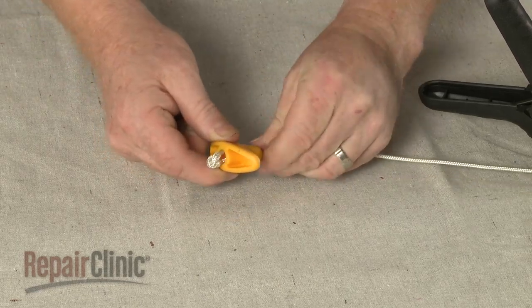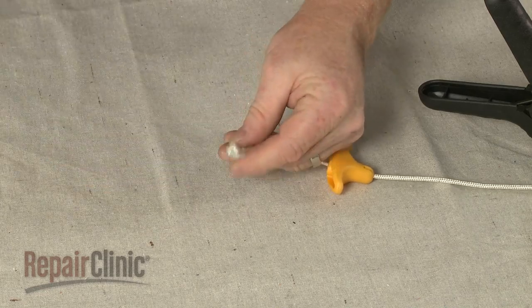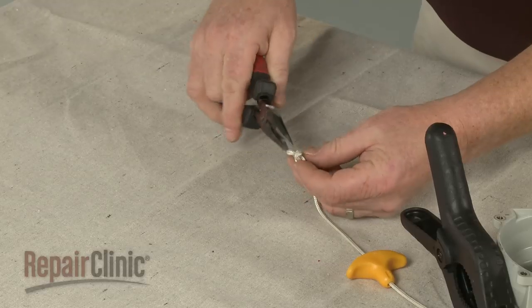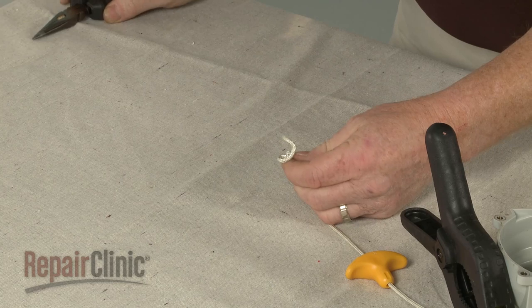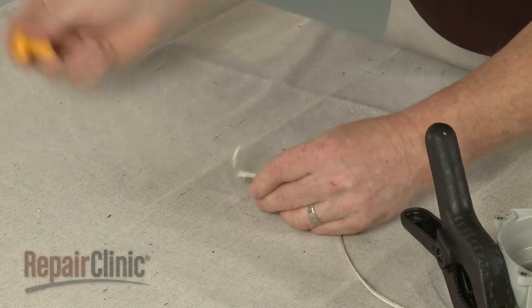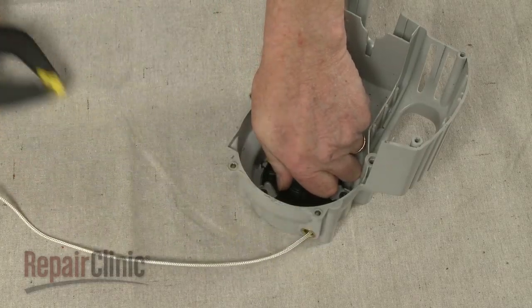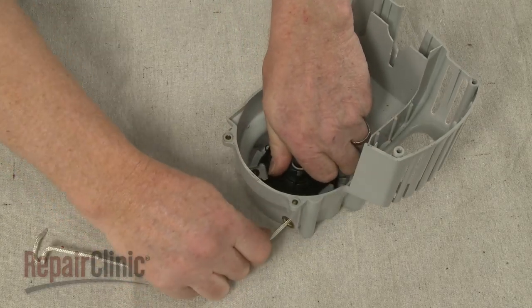Untie the knot in the starter rope securing the handle and pull the handle off. Now hold the recoil starter pulley and slowly release the tension on the spring, if still intact.